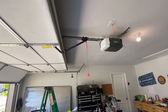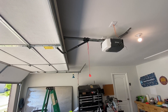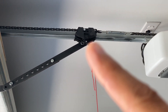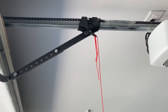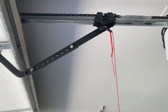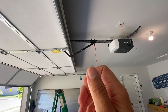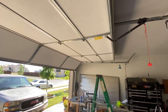Here's how we're going to go about this. We're going to disconnect what's called the trolley from the chain. The trolley basically rides along what's called the rail, and the trolley is connected to the garage door. So you pull that chain and it disconnects, and you can by hand shut the garage door, and then we'll inspect it.